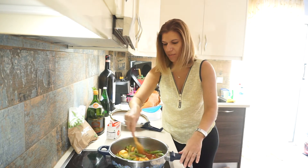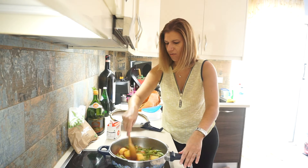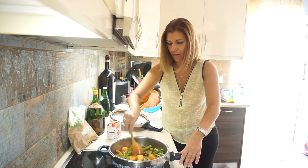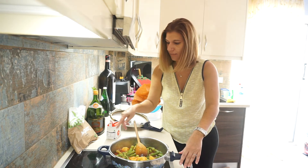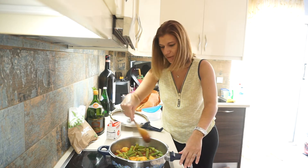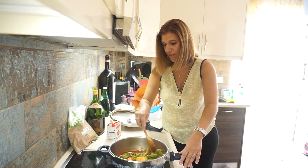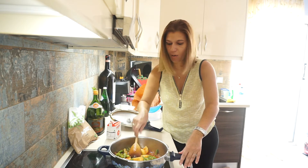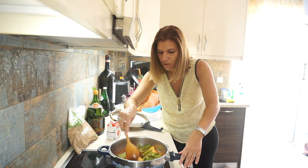This was approximately 150 milliliters for what I'm doing now. If you use a whole pack, which is 750 grams, then I think you must add almost a whole package of tomato puree.